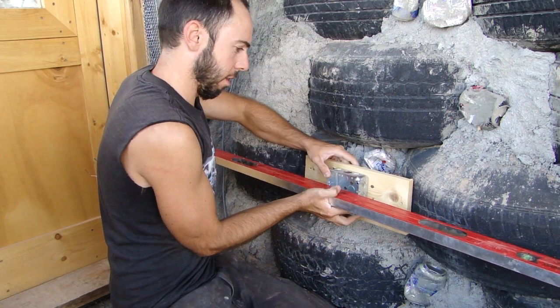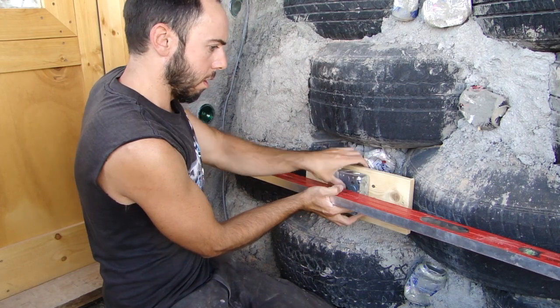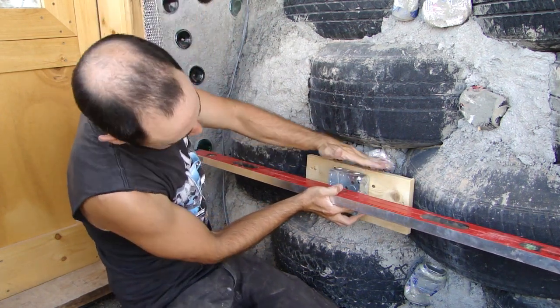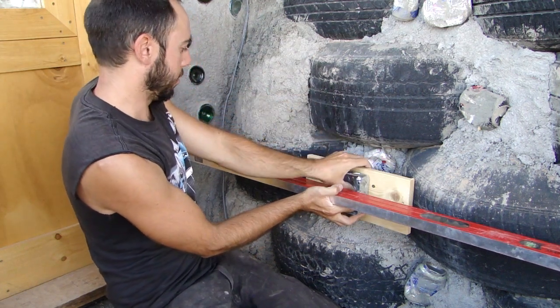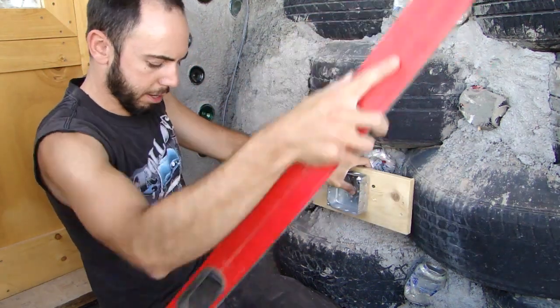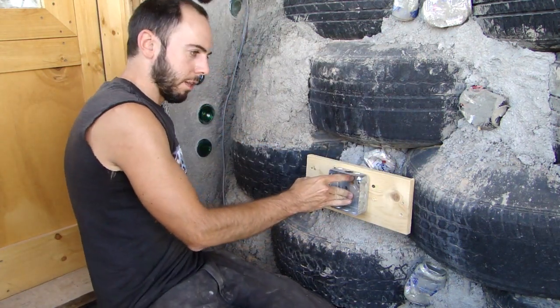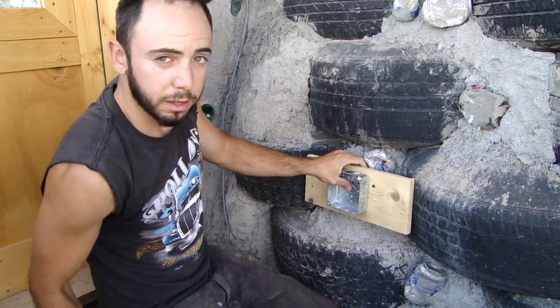I'm a little bit off here, so I'm going to maneuver a little bit — and there we go. I've got a quarter inch between the tire and the level here and here. I can see the electrical box is basically level this way, and that's what I'm looking for. I'm going to hold that in place and get some screws, and screw this piece of wood into the tires.